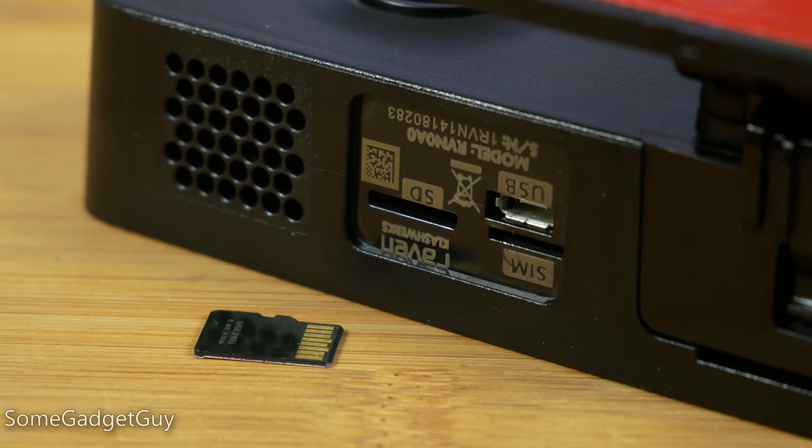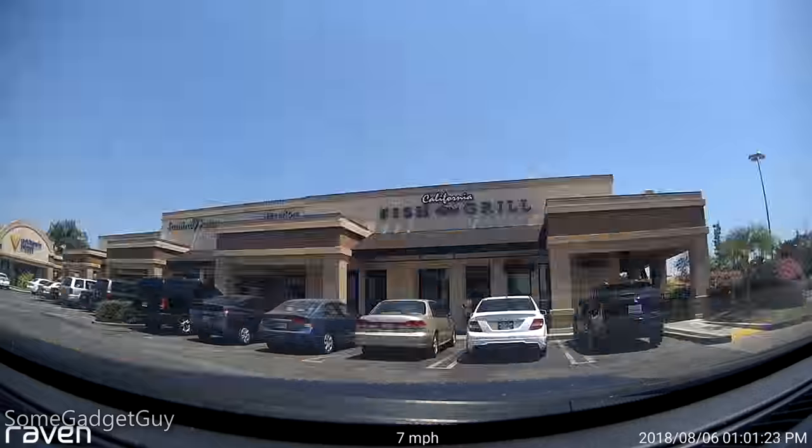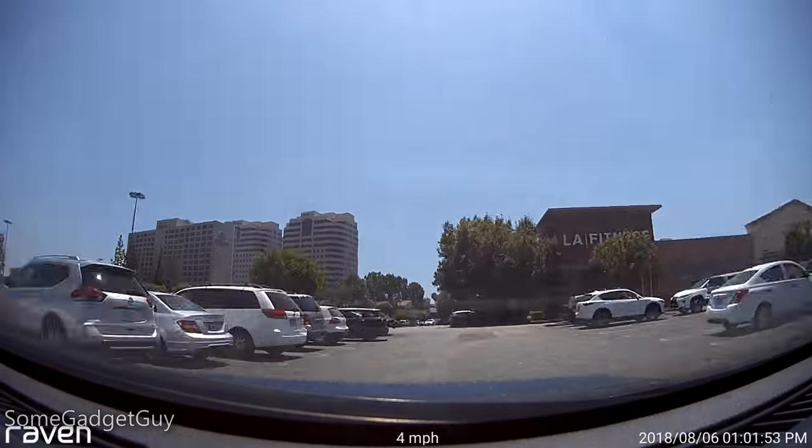Popping in an SD card will allow for DVR-style capture of every trip you take, including interior and exterior cameras, which are then organized into three separate folders for short little clips and also time-lapse videos of your entire trek.